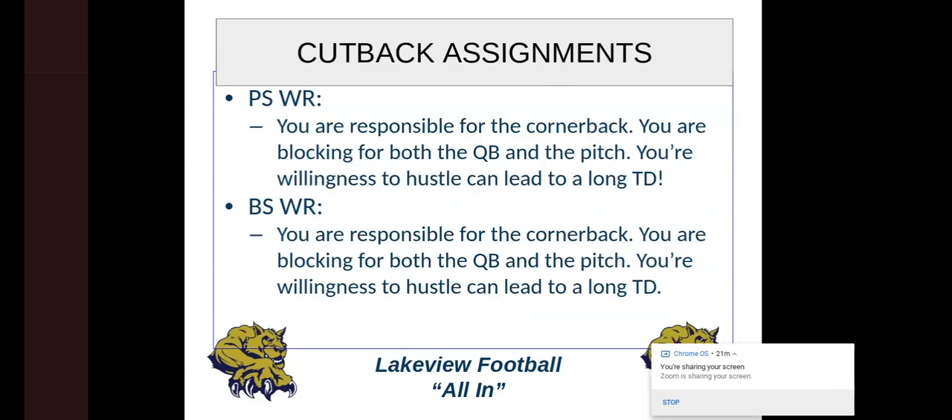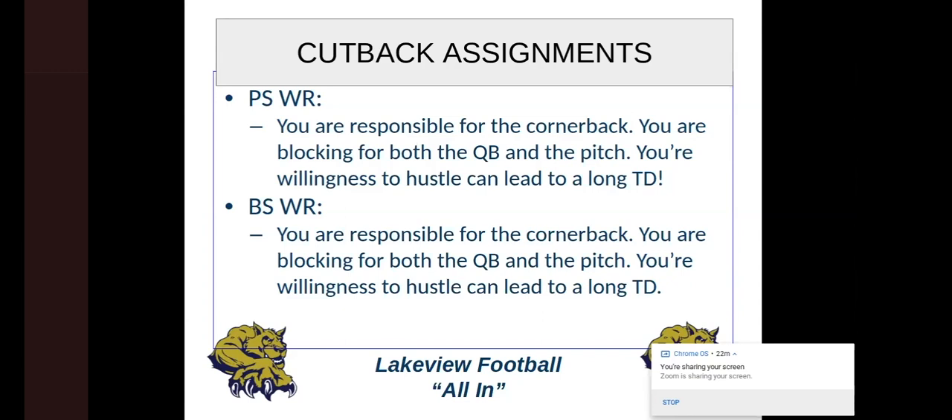We make it very clear to our receivers — you're responsible for the corner, and you're blocking for both the quarterback and the pitch. We talk with our kids about who are you blocking for. If you're the receiver, the tight end, or the tackle — who are you blocking for? In an option play they're generally blocking for the QB and the pitch player. Your willingness to hustle can lead to a long touchdown. Your willingness to get upfield, get a block, and maintain that block can really lead to a big play, and they often do.